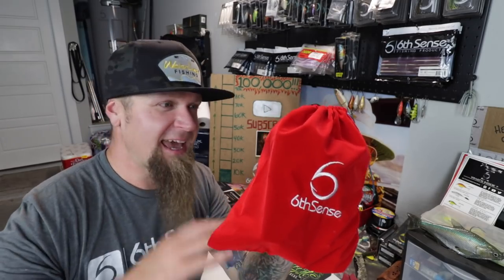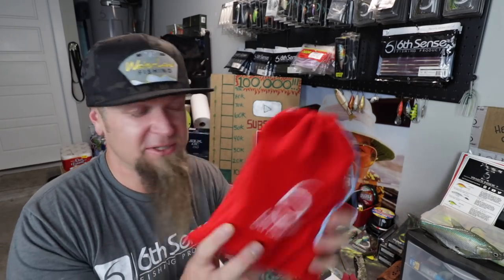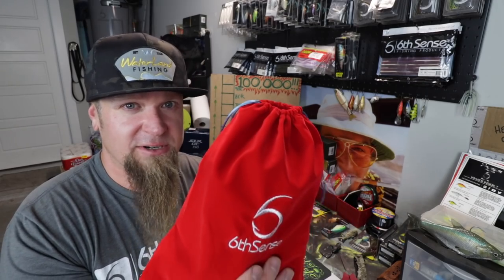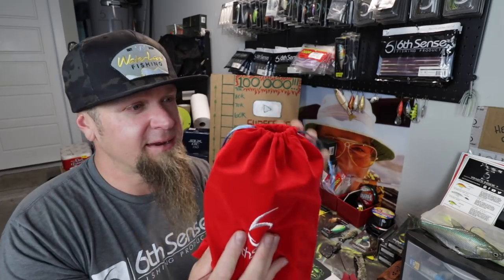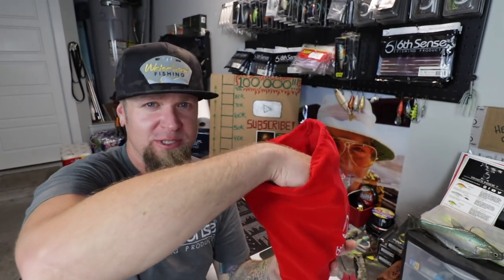The best monthly bait subscription service in the game. One of those nice little touches — you get your baits in a nice drawstring pouch. Honestly, the other bait subscription services I've seen just take random baits and throw them in a cardboard box, but not Six Cents. They hook you up with one of these sacks every month, and I'm always finding myself using them to keep organized on the water and at the house.